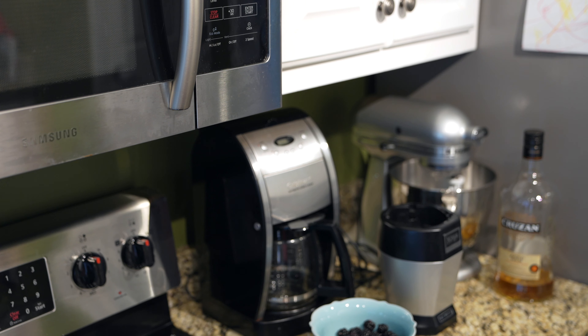Screw the lid on. I love this little blender. Best part is you can just drink right out of the thing — check this out.